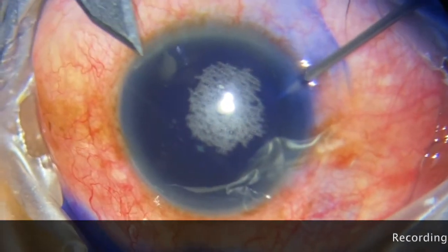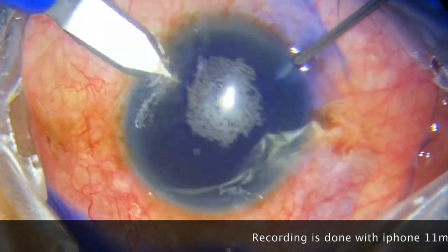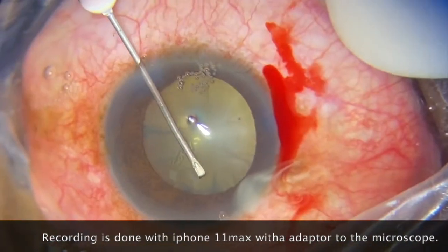Hello, Dr. Senia Jay here from Accra, Ghana. Today I will showcase the way I do my routine fecal vitrectomy for retinal detachment.